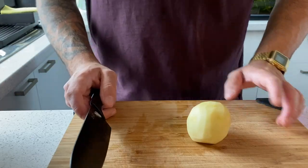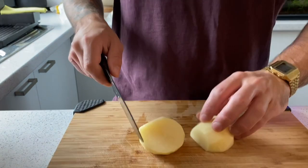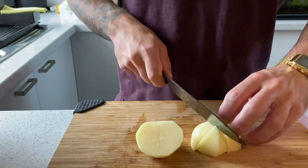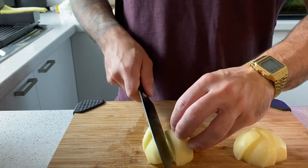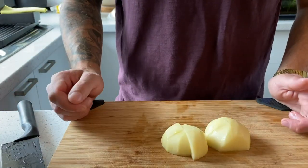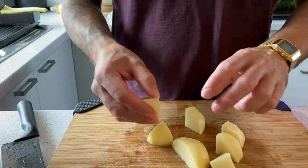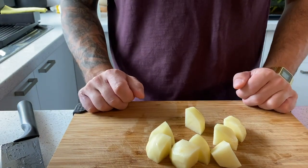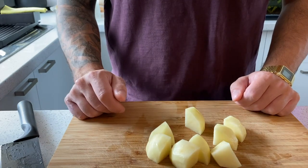The potato — I already peeled them and then just cut them by four, so big pieces. You don't want pieces too small, otherwise the potato is gonna dissolve — they're gonna overcook and dissolve in the stew. Cut the potato in four so you have all regular, more or less the same size, and they're gonna cook evenly. Once you cut all the potato, we're gonna go to the next step.